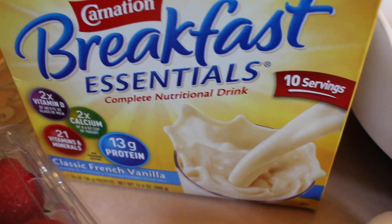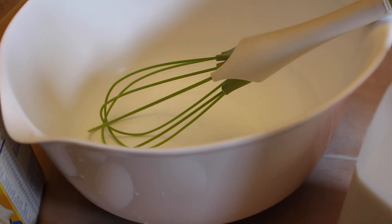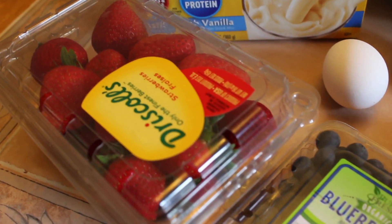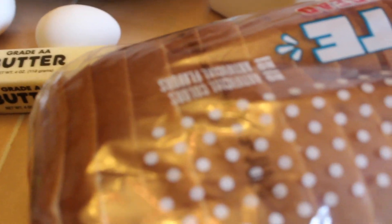I've teamed up with Carnation Breakfast Essentials to bring you a super easy recipe to jumpstart your family's day. As the kids said, breakfast is the most important meal of the day. By using Carnation Breakfast Essentials, I'm able to ensure that my family has a balanced and nutritious breakfast. And these are all the simple ingredients you need for this french toast recipe. So let's get started!